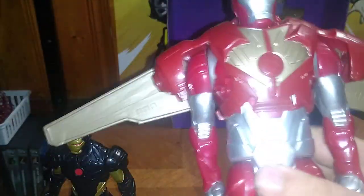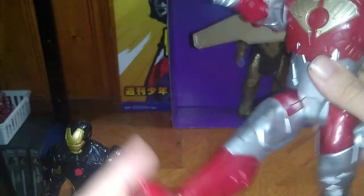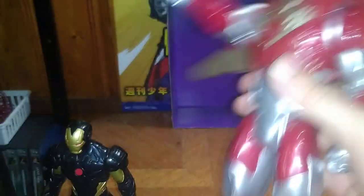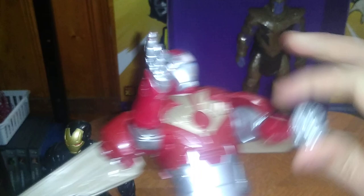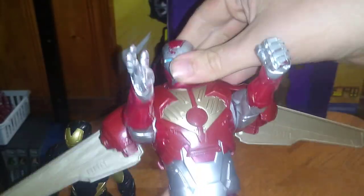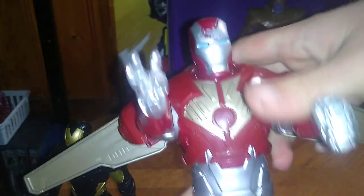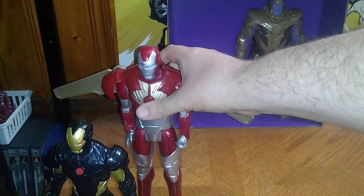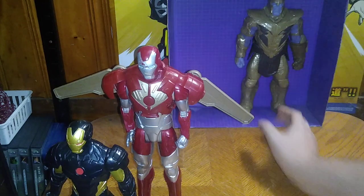Then we got this flying Iron Man with wings. He kicks out that far but doesn't kick back, so both legs kick out forward, hands can go up, head can move but it's a tight joint. He's got some paint wear on the head — this is a figure someone threw out, but I'm so glad to have it.